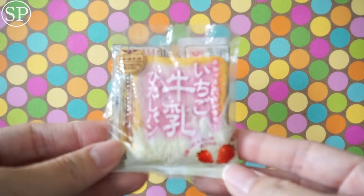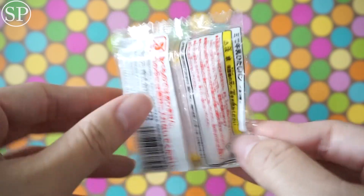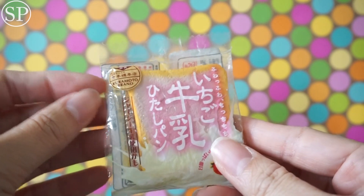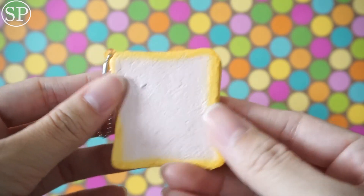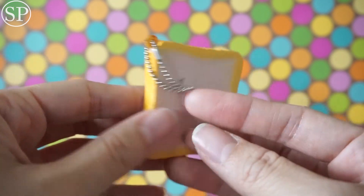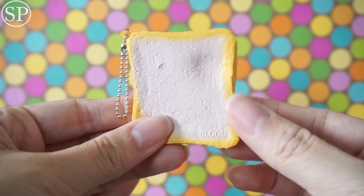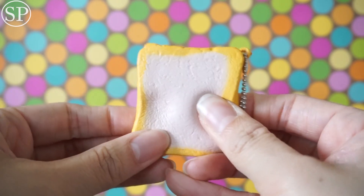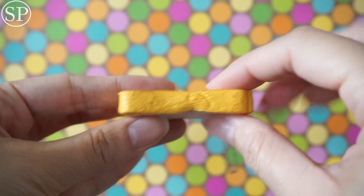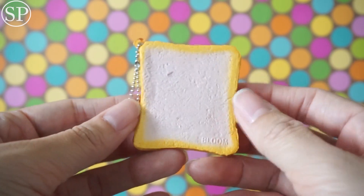Oh my goodness, you sent me a mini iBloom strawberry toast! I actually owned one of the banana mini toasts — it was one of my first squishies — but I ended up trading that away, so I'm so excited you sent me this. These are super soft and they were really slow rising from what I remember. I love these mini iBloom toasts.